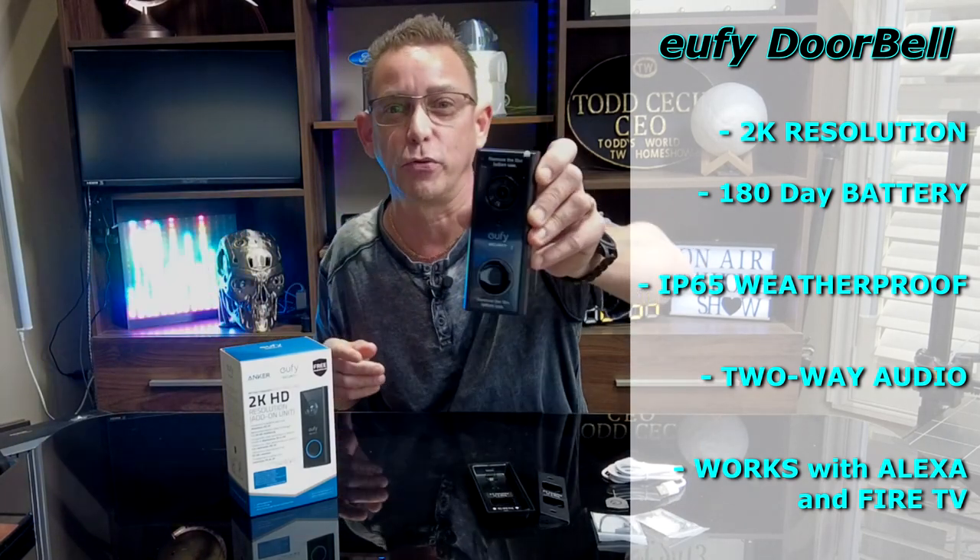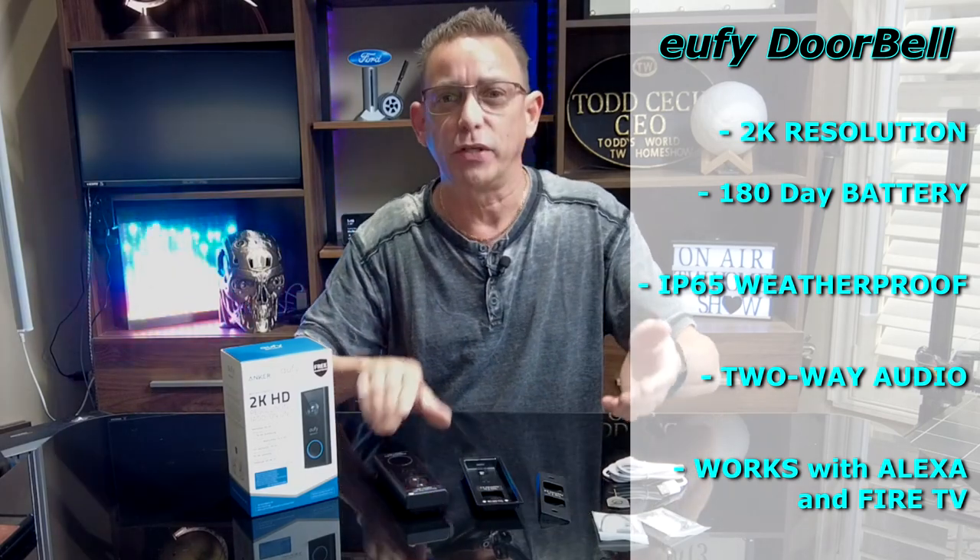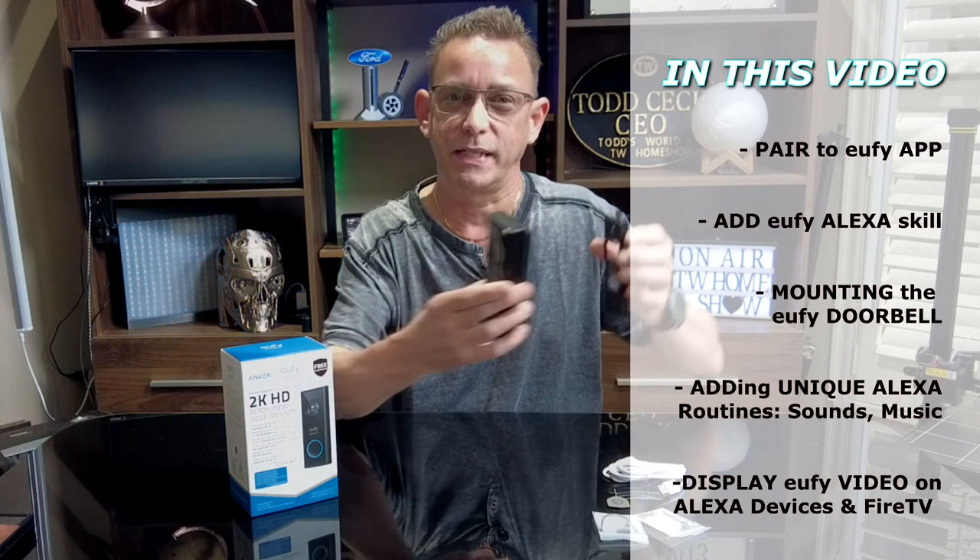Everybody knows what a doorbell camera does, but I'm going to use different case scenarios — how to display it when someone shows up at the door, or when someone presses the actual button on the Eufy doorbell cam. I might show you a bit of the process I use to connect this, and I'm going to connect it to glass on our front door instead of the door frame.